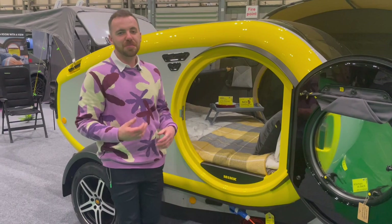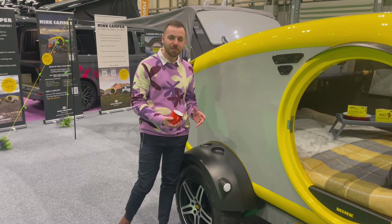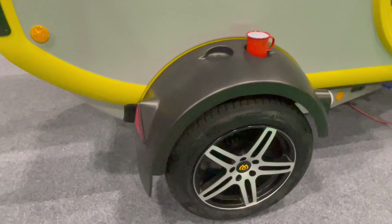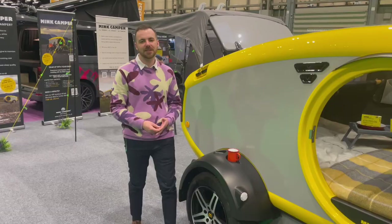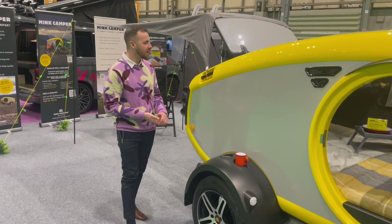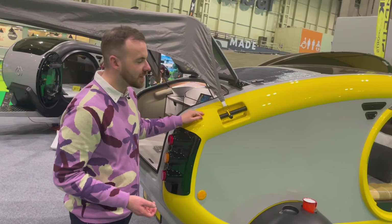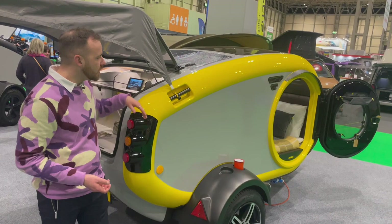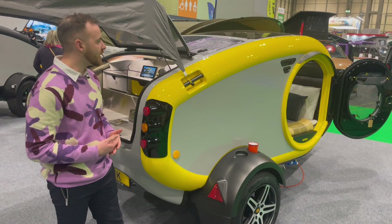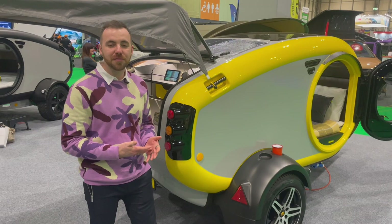That was a brief tour of the interior, but on the way to the back I want to point out another cool design feature: cup holders incorporated into the ABS plastic wheel covers. It's just more of the well-thought-out details — instead of wasting space, Mink have made use of every conceivable part. The grab handles are actually metal set into the ABS shell, showing their commitment to quality. There's also a solar panel fitted as standard to the roof, making this camper completely independent of needing to be on-grid or on a campsite.